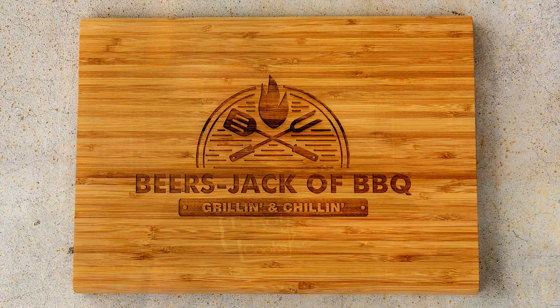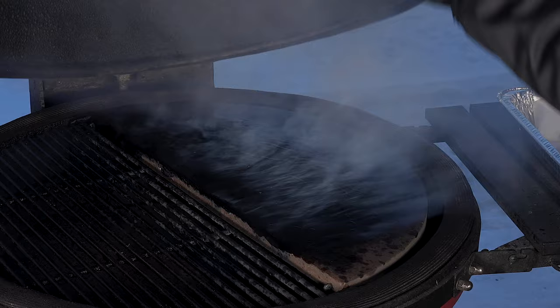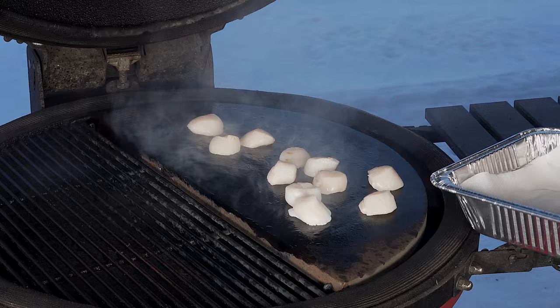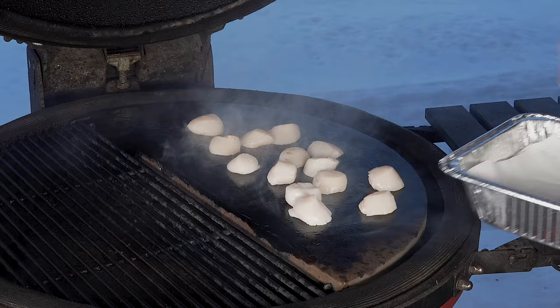All right, so we have the grill running around 450. The temperature there is down because I just sprayed the grill with some ghee just to get this on so we can start searing these off. I had them in the paper towel to get as much moisture out as I could. Let them go about a minute or so.